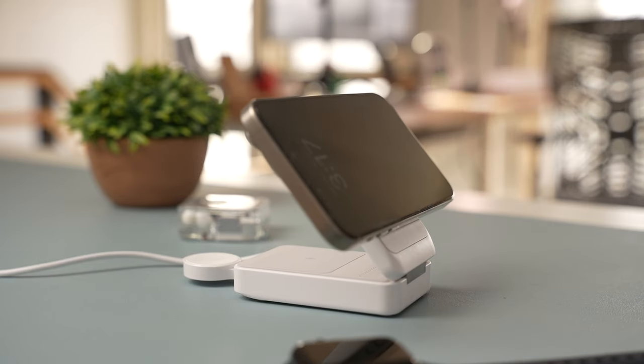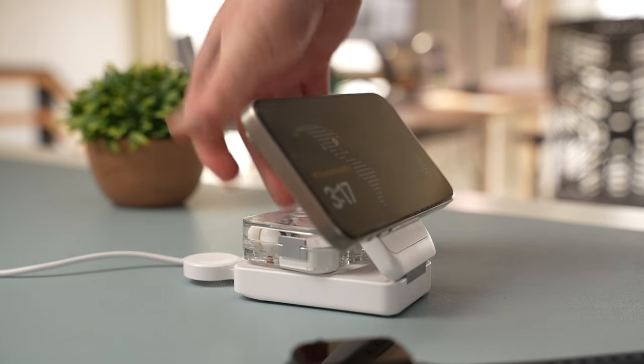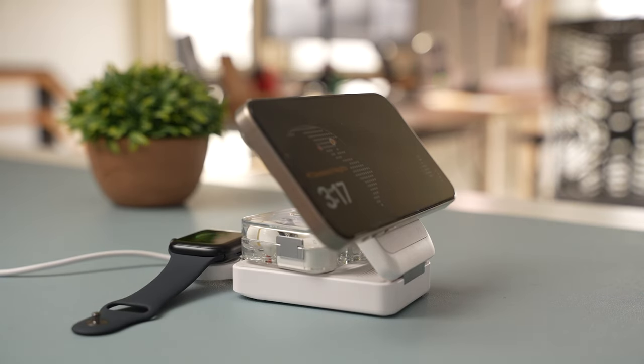But with the built-in hinge and the built-in magnets, it can be popped up with any Qi 2 compatible device so that you can use the display of the smartphone and interact with it as well. Doing that also reveals the secondary wireless charger, which can be used for any smartphone, smartwatch, or even earbuds that support wireless charging. And then there's the Apple Watch charger that folds out from underneath the unit.